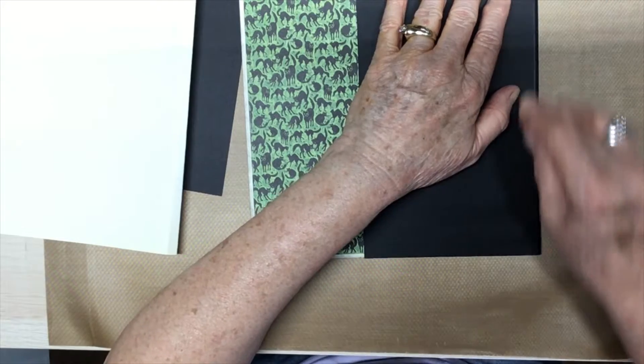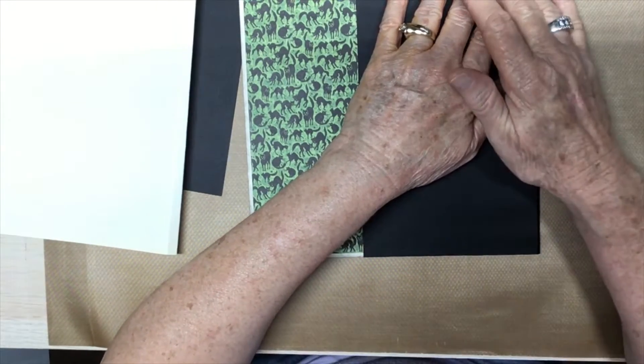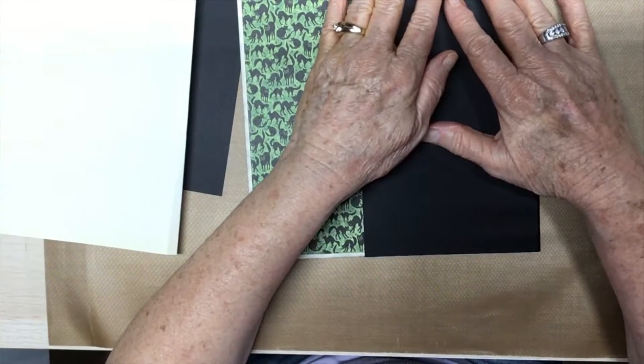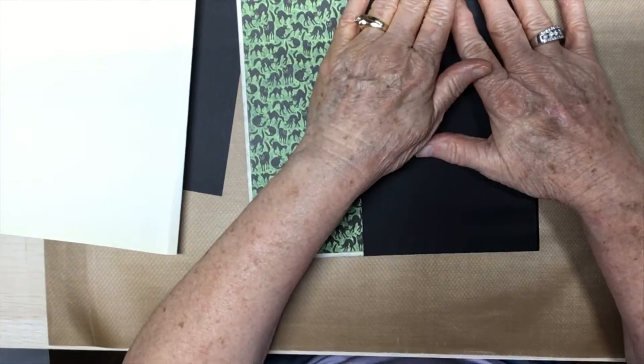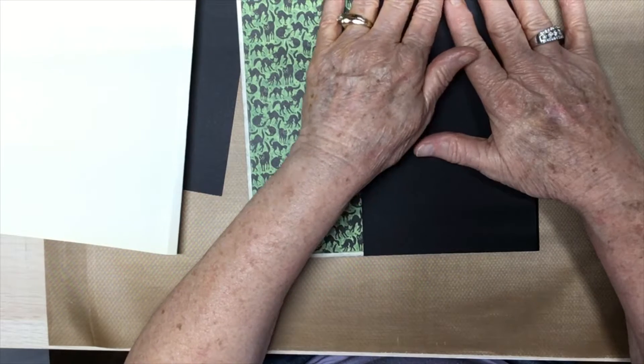I'm here today to do part 10 of the Graphic 45 Charmed scrapbook that I'm working on. This is the last signature page — it's the inside back cover. When I get this done, I'm going to go back through and do some embellishing and do the outside covers.